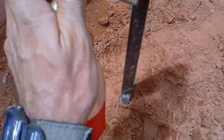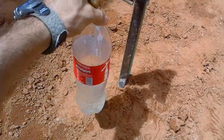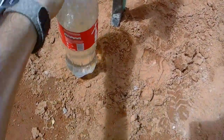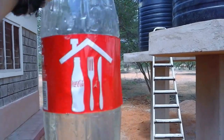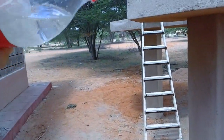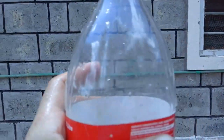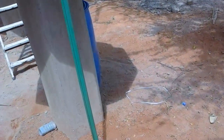I'll show you what we're getting out of the taps — very clean water. That's the difference with the sand filter, the bio-sand filter. There's no dirt, it's very clear. Thanks for watching.